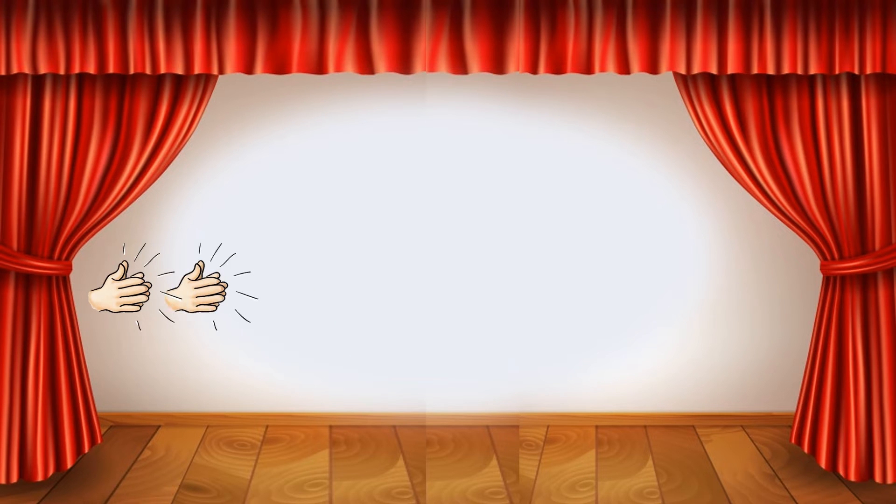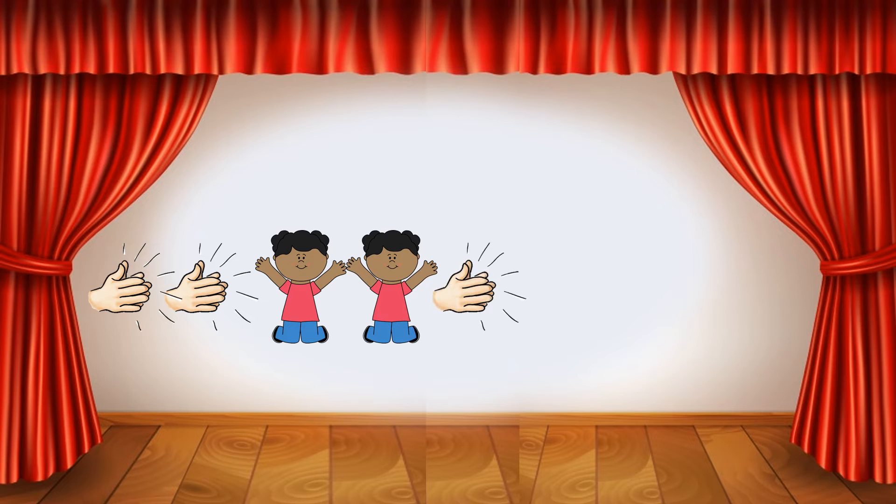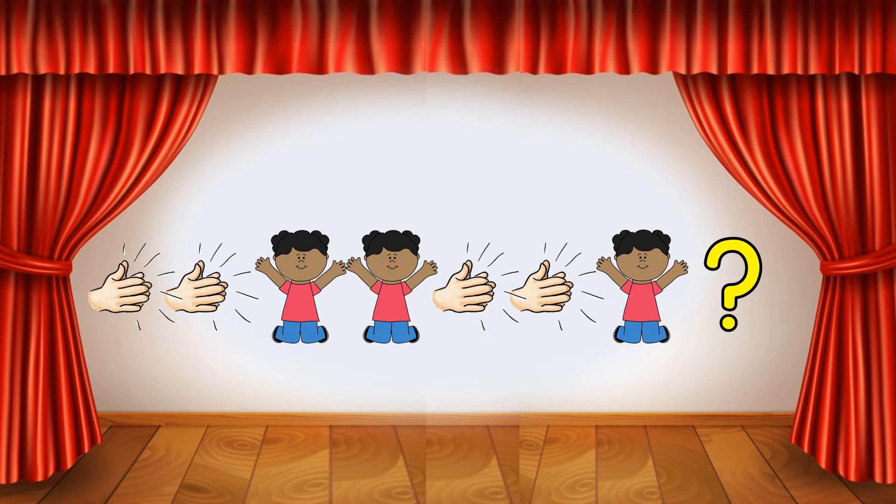Touch your toes. Clap, clap, jump, jump, clap, clap, jump. What dance move comes next in this pattern? Jump!